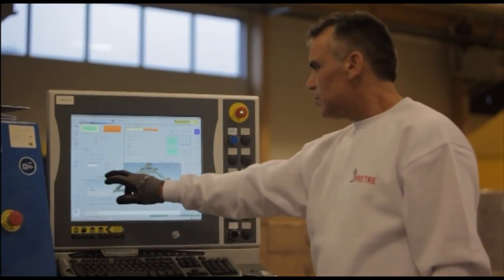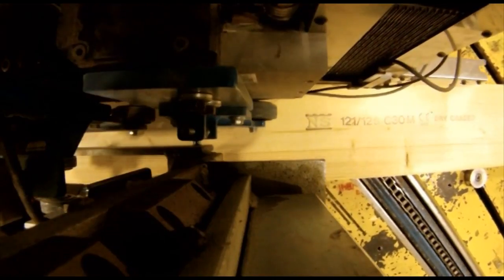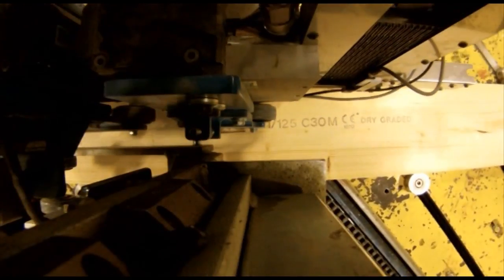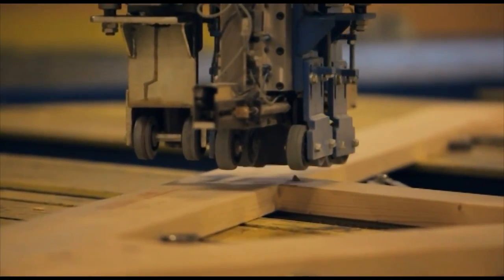The automatic press visually identifies the roof truss and picks, positions, and presses the nail plates to the roof truss. The pressing force is adapted to the nail plate, making the press result perfect. The system can handle any shape of roof truss.